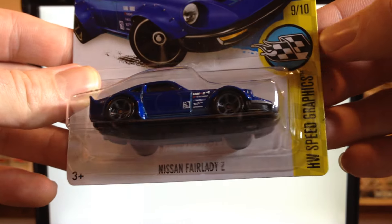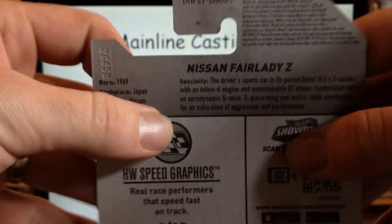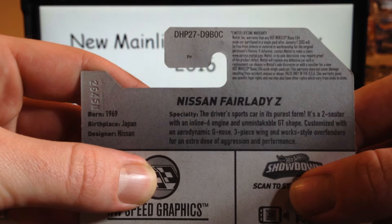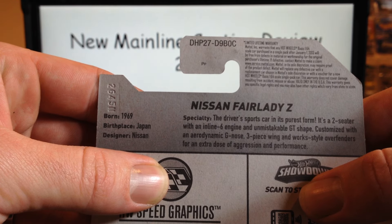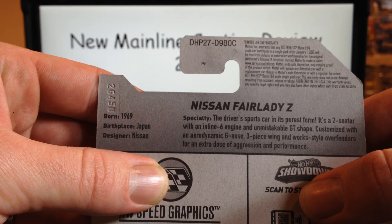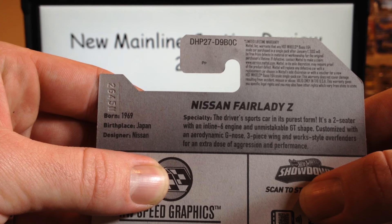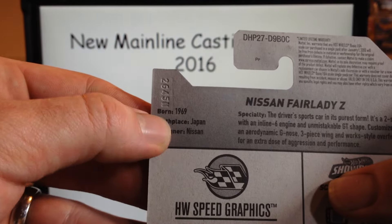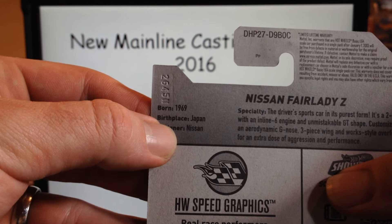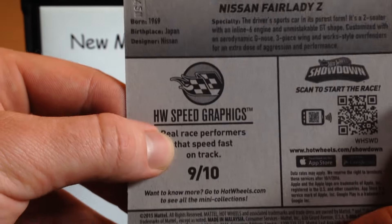It is 9 of 10 in the Hot Wheels Speed Graphics series, it is C case, new model. The driver sports car in its purest form — it's a two-seater with an inline six engine and unmistakable GT shape, customized with an aerodynamic G-nose, three-piece wing, and work-style over fenders for an extra dose of aggression and performance. This is a licensed model, 1969 born-on date, birthplace Japan, designer Nissan — and there's your Hot Wheels Speed Graphics series.